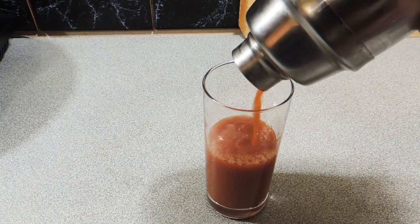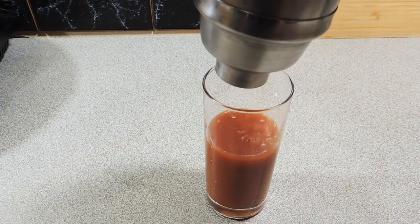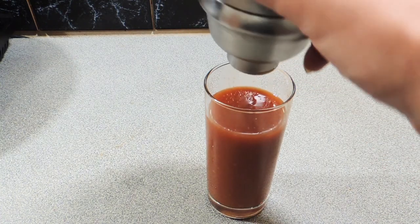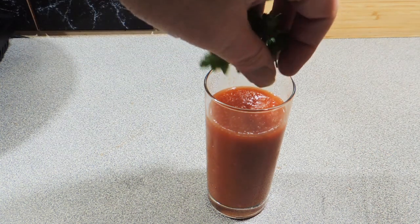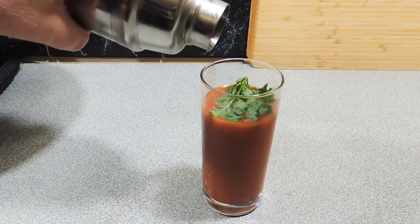As I said, I originally had this at Planet Hollywood and they used to make it with a salsa — it was a bit too thick, wasn't that nice. So I've just adapted it my own way.